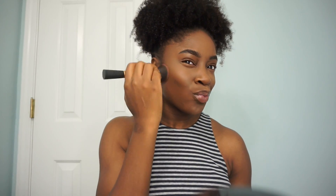Next, taking that contouring shade, I'm just going to buff this onto the perimeters of my face to make sure that there is a seamless transition with no line of demarcation from my concealer.